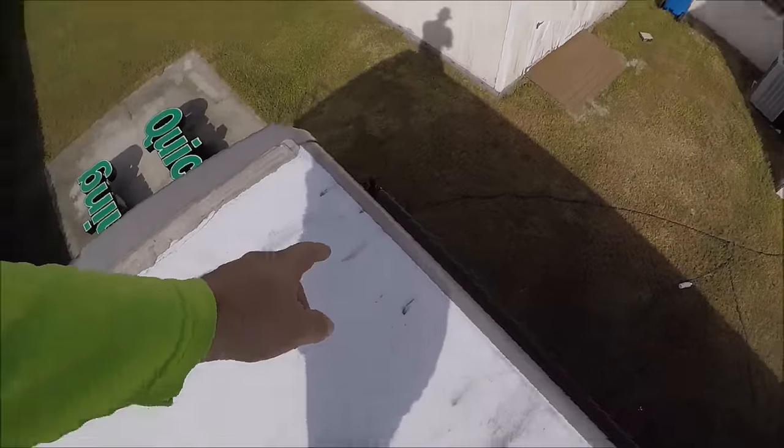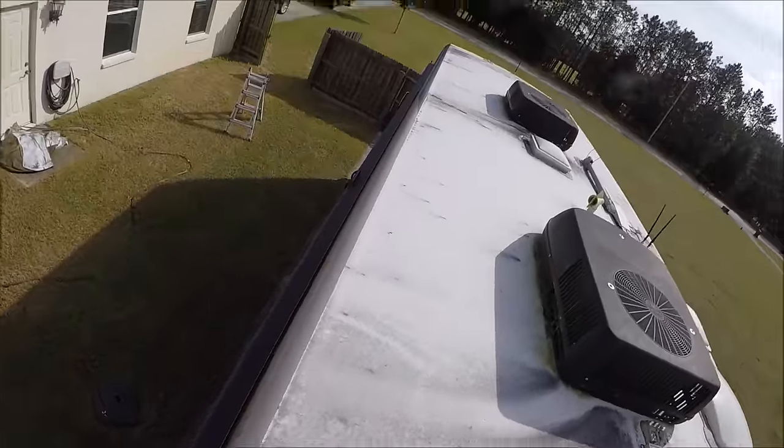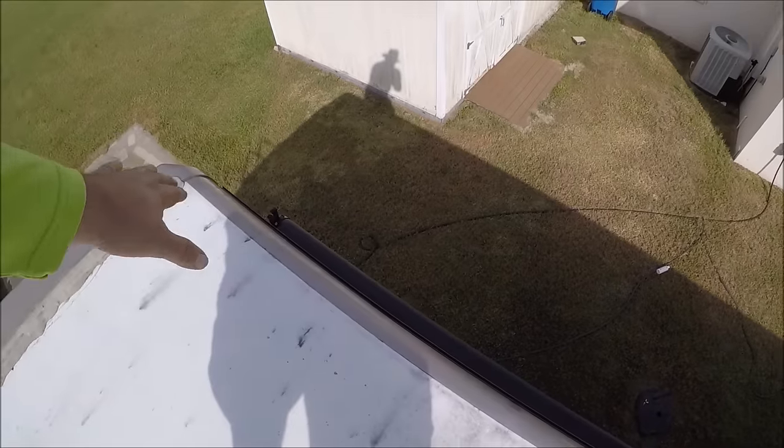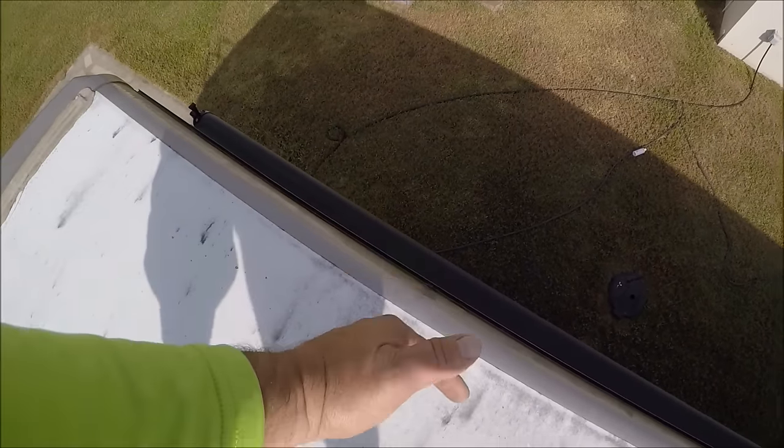Also the edges — the edges right here where the gutter is — it's real important you get that stuff straightened out while you're up here. It's a lot easier to clean from the top all the way over to the awning, so I'll be scrubbing all that stuff while I'm here.